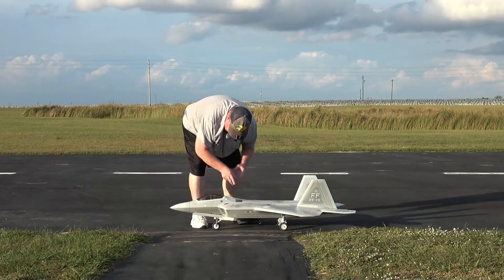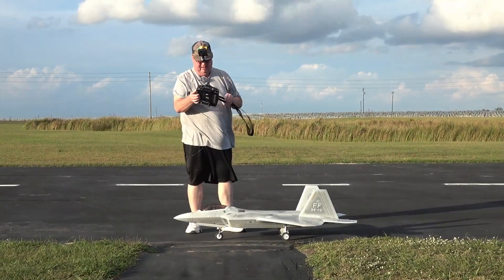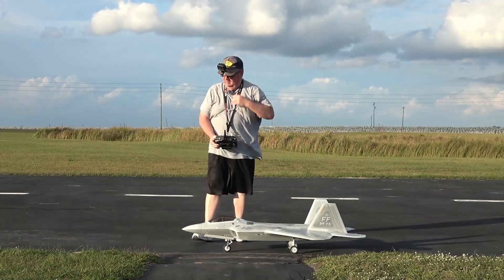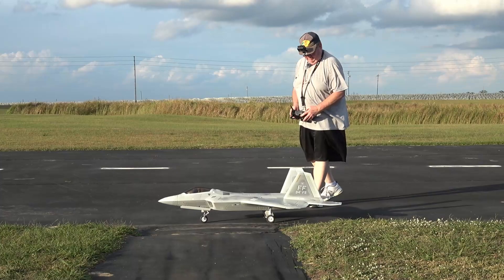I'd rather be safe than sorry, and that reminds me to put my checker on the back of my transmitter. Alright — right, left, up, down, right, left.